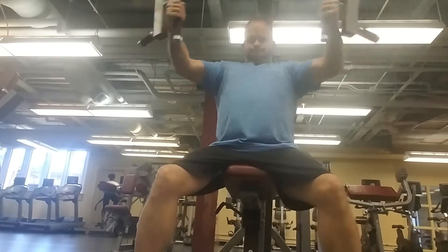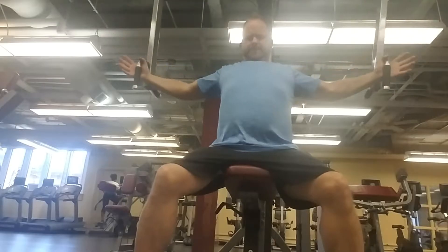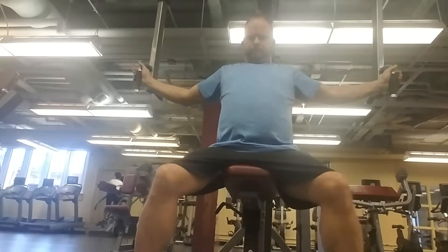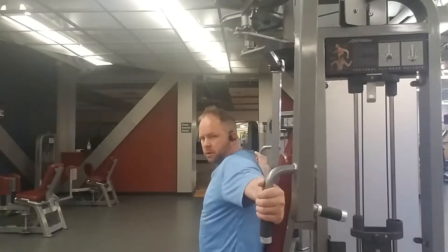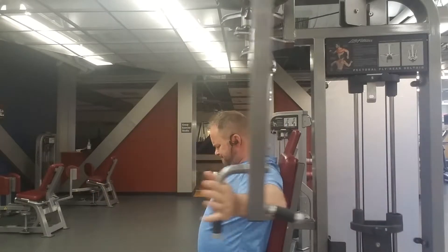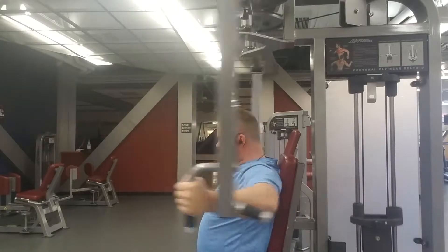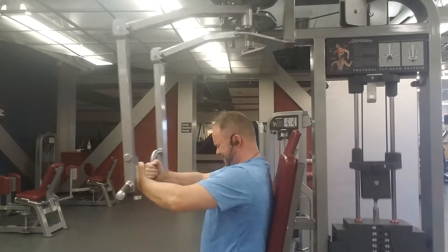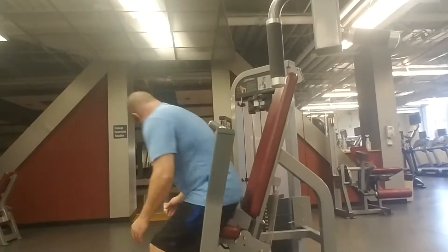Here I'm doing a chest fly machine. This is also a rear deltoid and back fly machine if you turn around and face the other direction — it's a great versatile machine. I'm doing about 70 pounds here and I crank it up to 85 on the last set. I'm trying to do 12 reps and really hit my outer chest. I've got a problem area with some cellulite on the outside of my chest, and I'm really trying to work that area to create muscle there so it'll eat away some of that fat tissue during my shreds. The more muscle you put on, the better results.